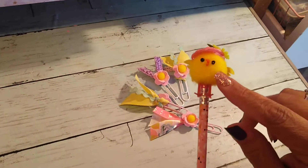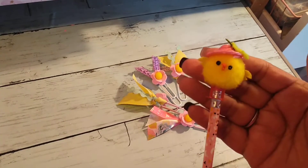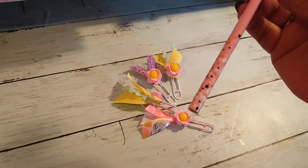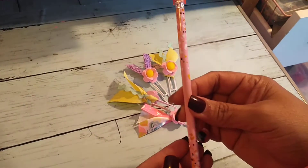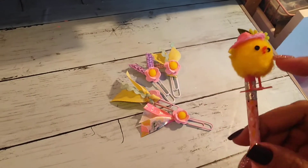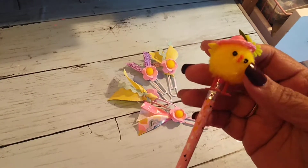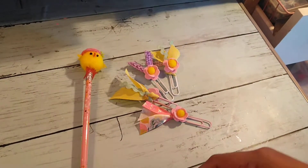So cute! My friend Andrea — if you guys remember her — she had got these little chicks from Michael's and got me one. I thought I'd add one on one of my pencils. Look at how cute, oh my gosh! She wanted to do the same thing, so I went ahead and did them for her too.